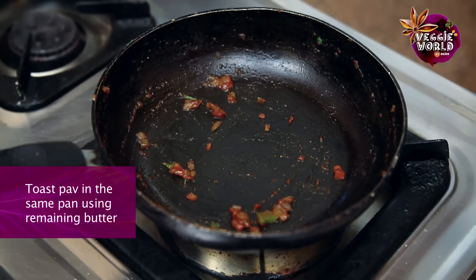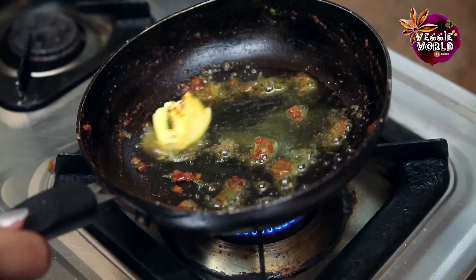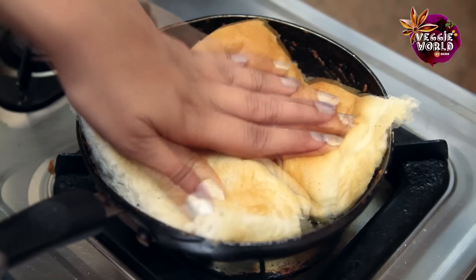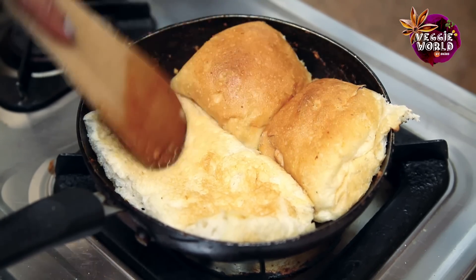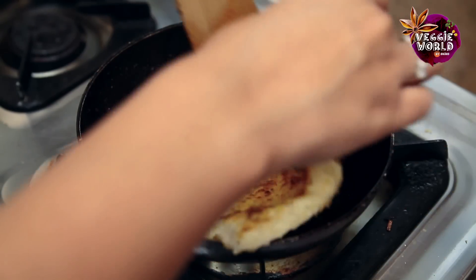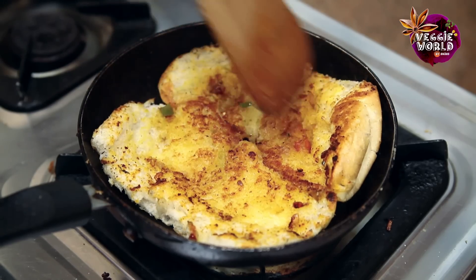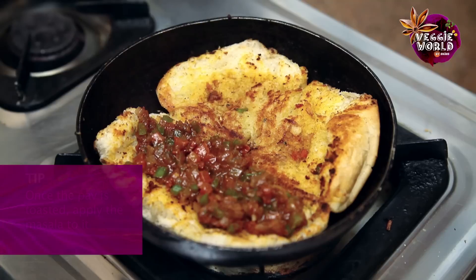Now that the masala is done, let's toast the pav. In the same pan, out of the remaining butter, we'll add about 1 tbsp first. Just spread the butter evenly around, then place the cut bread with one side down and dab it in there. We'll toast it on one side, then flip it over with the remaining butter and toast the other side. Just lower the flame a little so it becomes nice and crisp. Once it's slightly brown, carefully flip it over. Add the masala to the base of the pav — not all of it, just about half of it.